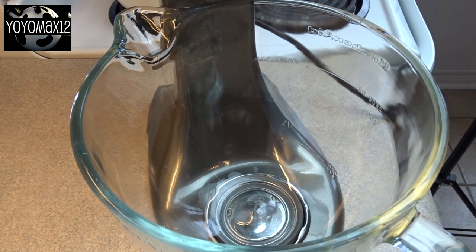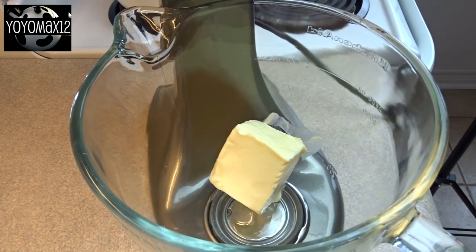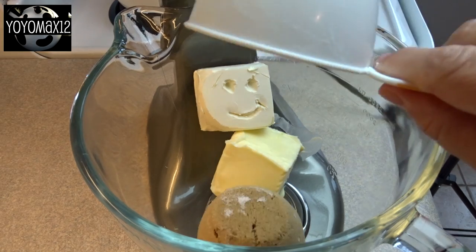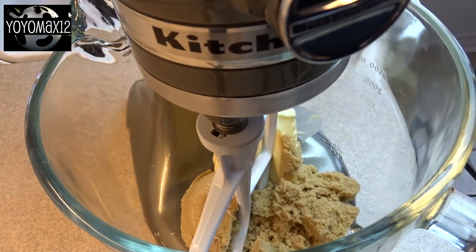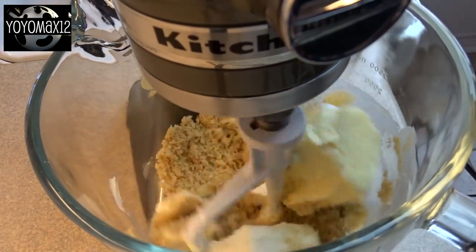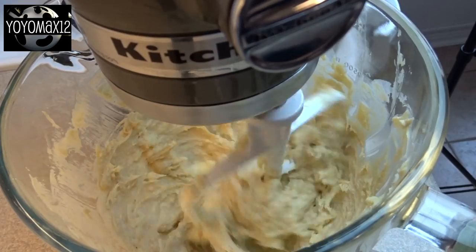Hello everyone! Starting off with a large bowl and one cup of butter that's been brought to room temperature. Four ounces of cream cheese also at room temperature and one cup of packed brown sugar. Cream those things together with an electric mixer or by hand until it is light and fluffy.